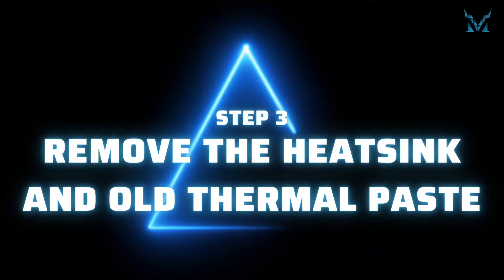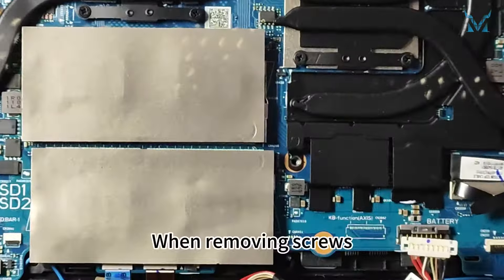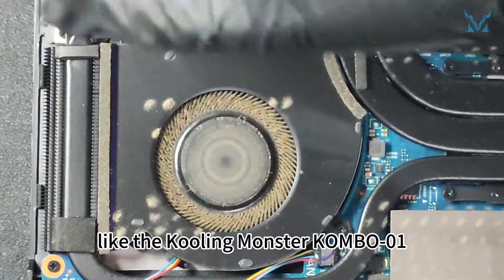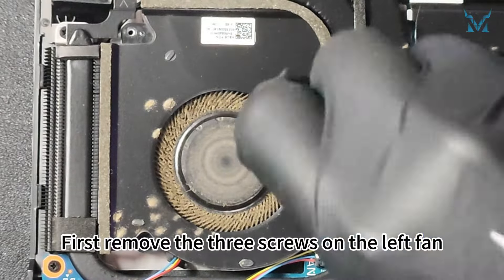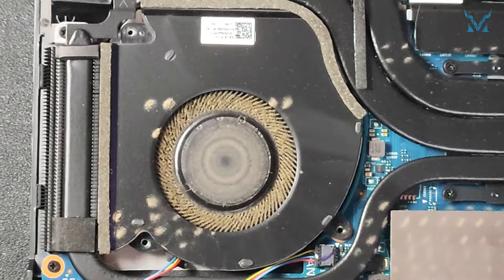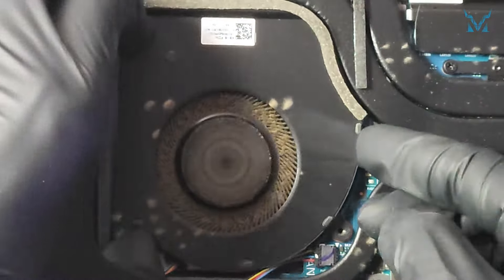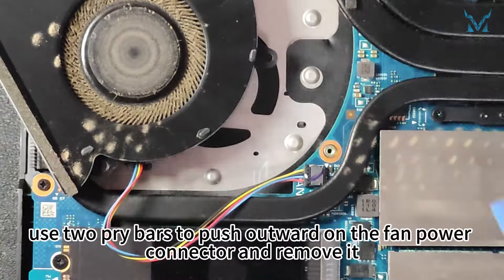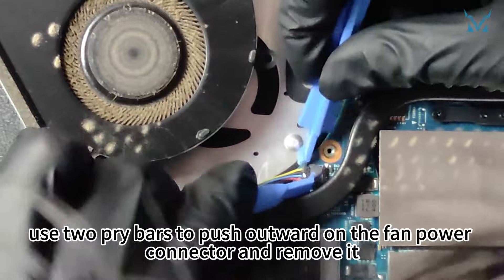Step 3: remove the heat sink and old thermal paste. When removing screws, choose a high-quality screwdriver like the Cooling Monster Combo 01. First, remove the three screws on the left fan. Before taking out the fan, use two pry bars to push outward on the fan power connector and remove it.